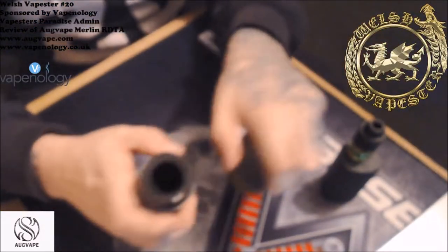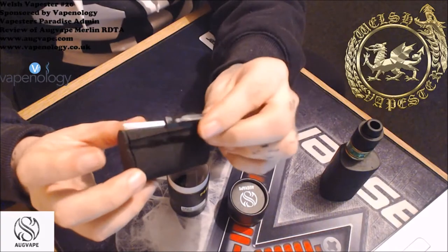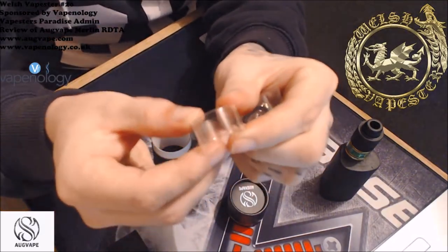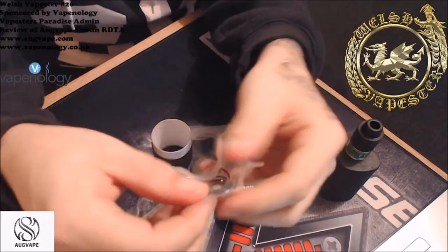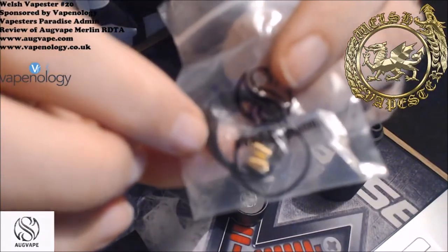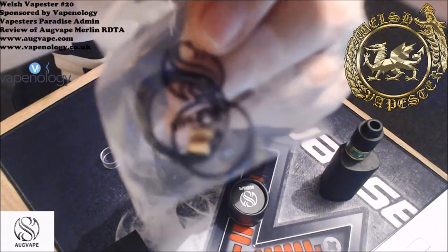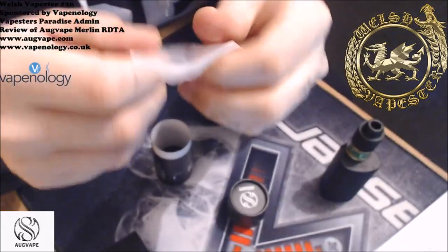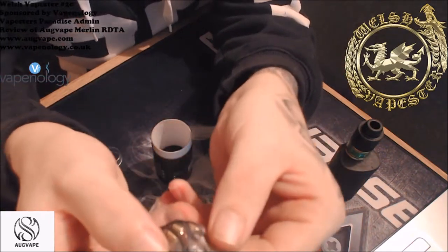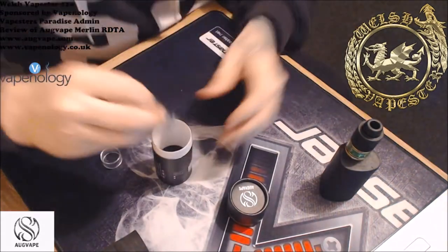Now the contents of the box: you get a Phillips screwdriver, and lower down in the box you get your spare glass for the 3.5ml tank. You also get — look at the size of these screws, they're gigantic, really really big. You get two spare screws, four spare O-rings, and this little O-ring here which I'll show you what it's used for when I strip the device down.